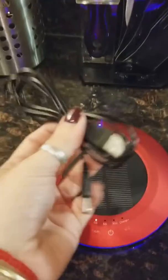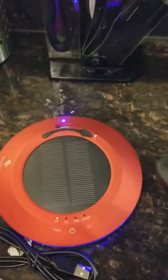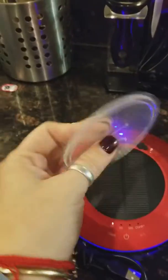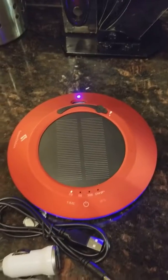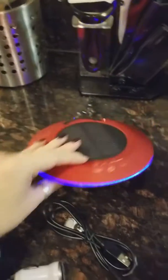It has a solar charger, but it came with a charger for the car just in case it's night or it's not charged by the solar. But I think it will always be charged because it has this little thing to put it on the windshield. I really like this and it's really tiny — look at this side, it's great.